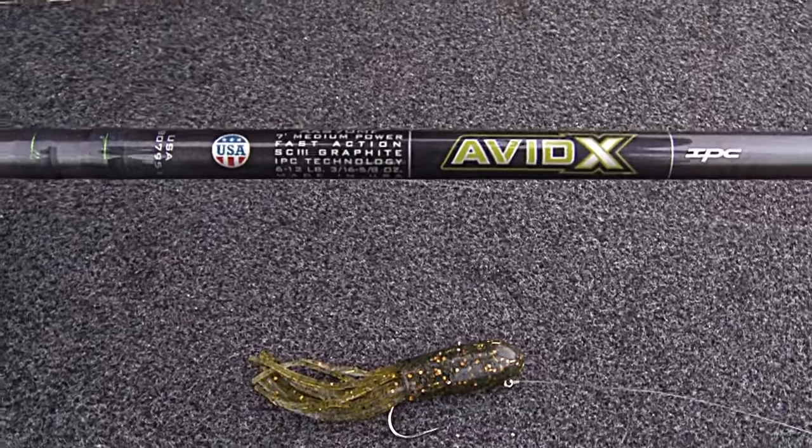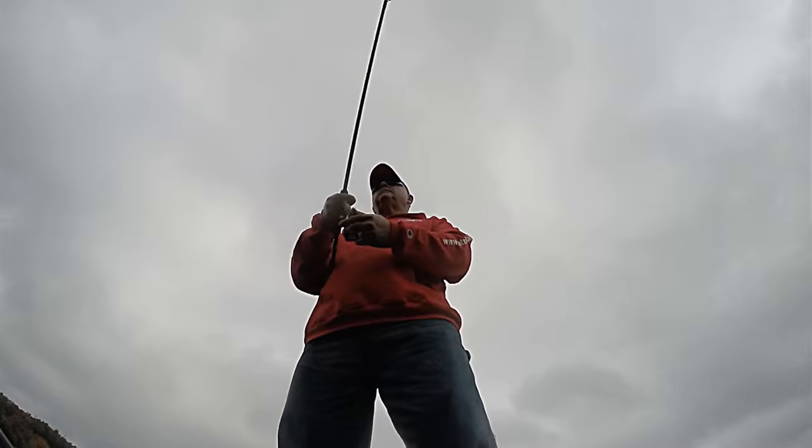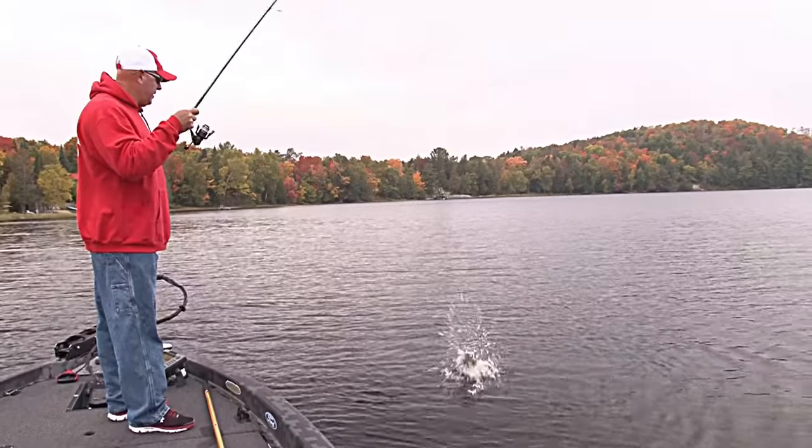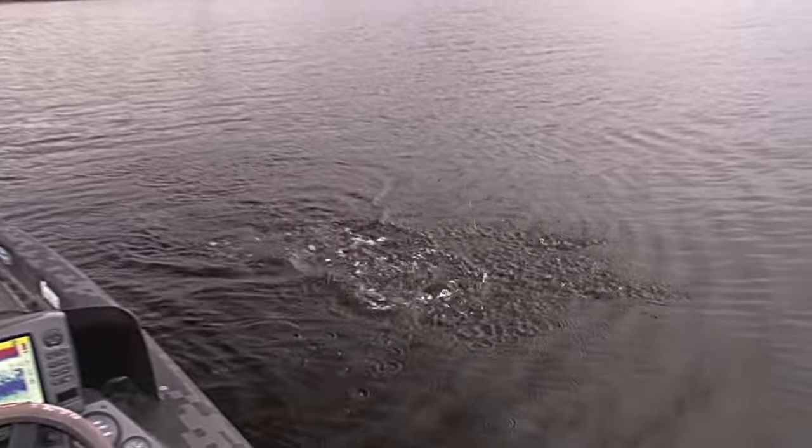I might use the Bass X or maybe the Avid X by St. Croix — seven foot or six foot six rods — and snap jig. Looking for reaction strikes, exactly the way you fish for walleyes and different things, but it's those smallmouth bass that are ganged up, looking to feed, bulking up for the winter.